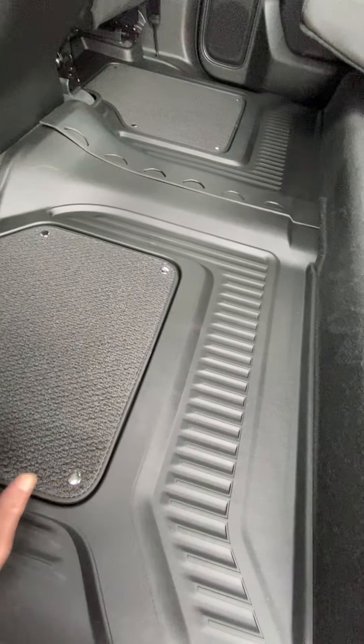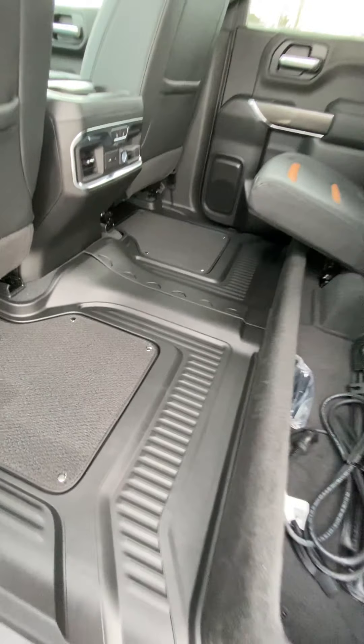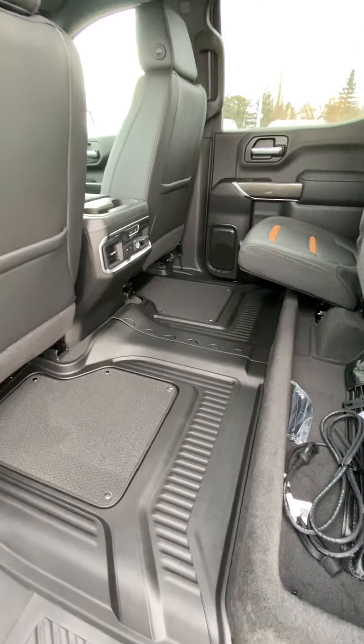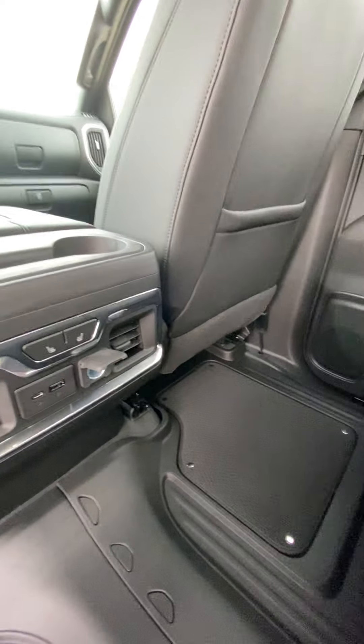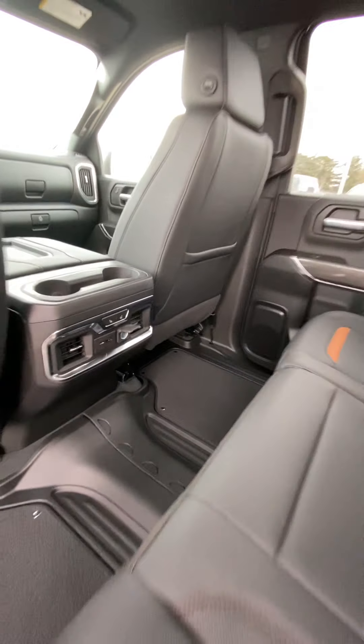Those nice premium AT4 floor mats come with these. The carpet can come out in the winter if you prefer. There's a little storage area under the seat and a couple of storage compartments on each side. Armrest and cup holders for the passengers back here, plus heated seats and a couple of USB ports for them to plug devices in.